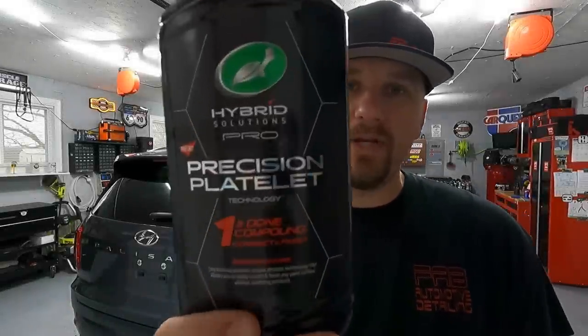Welcome back to Fabulous Move Detailing. In this video, I'm going to be using the brand new Turtle Wax One and Done. I'm getting this brand new 2021 Hyundai Palisade ready to receive a ceramic coating. And even though it's brand new, does not mean that the paint is perfect, that you can just go ahead and apply a coating. So I'm going to show you guys what this paint looks like beforehand, and we're going to see what this stuff can do.